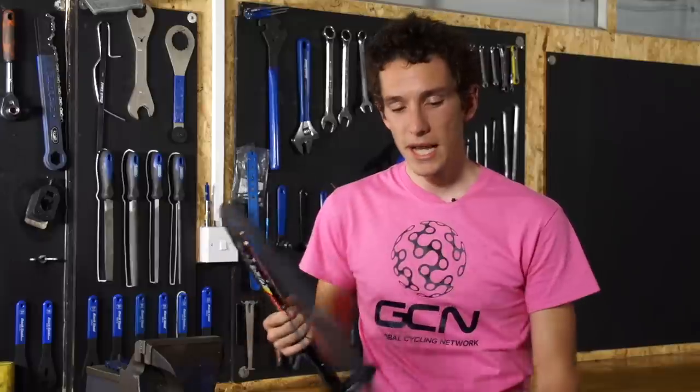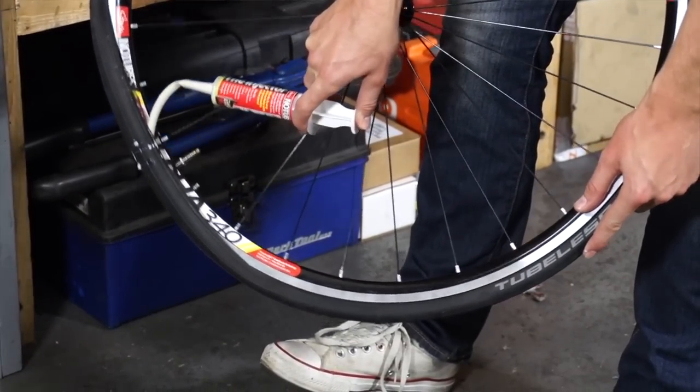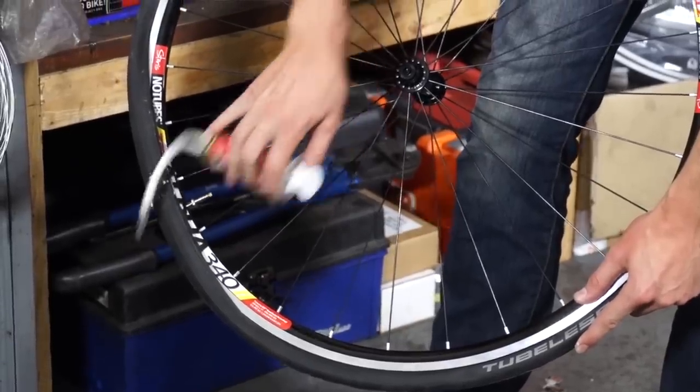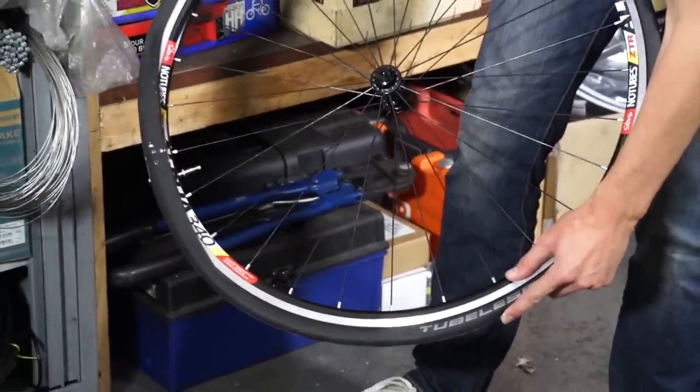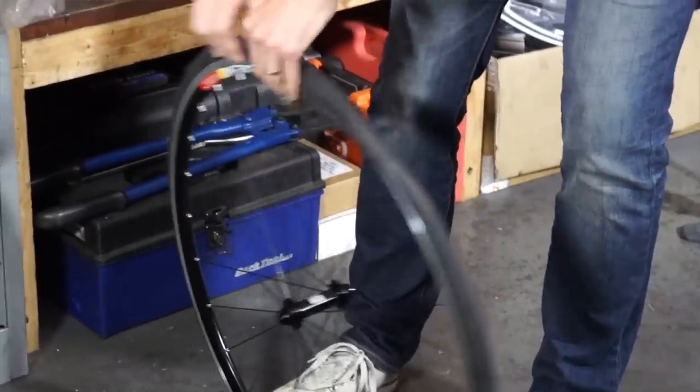Tubeless tyres are a big step forward for road bikes, and the main reason is to increase puncture resistance. There's a liquid latex sealant inside that will seal small punctures without you even noticing, and doing away with an inner tube completely eliminates the risk of impact punctures. The only time you should really puncture is if you get a gash in the tyre big enough that the sealant can't cope with it. It's a big investment — the chances are your current wheels and tyres won't be tubeless compatible, so you'll have to invest in entirely new wheels and tyres. But if you're a heavier rider on really rough roads, it could very well be money well spent.